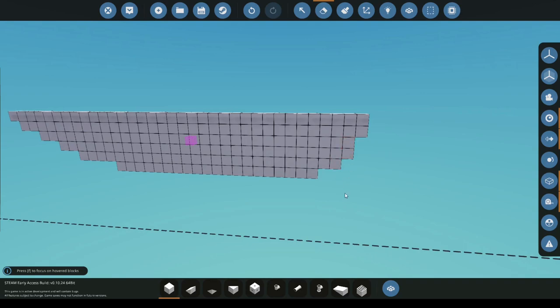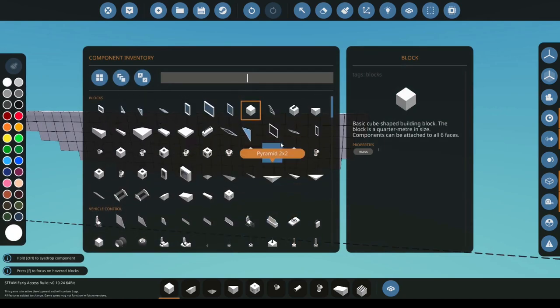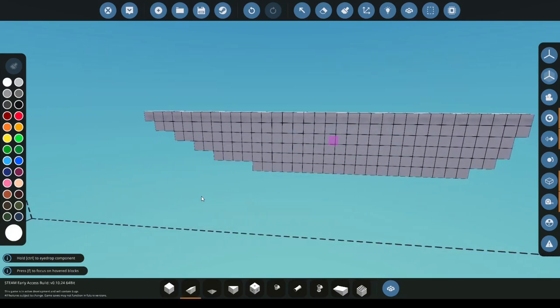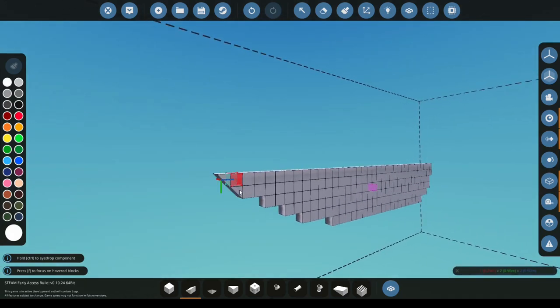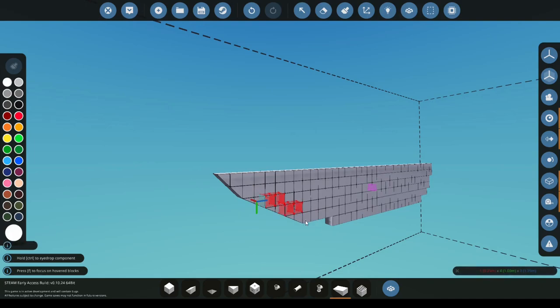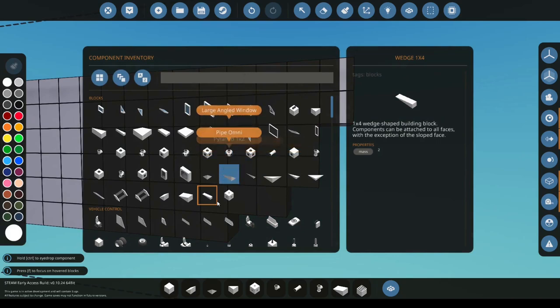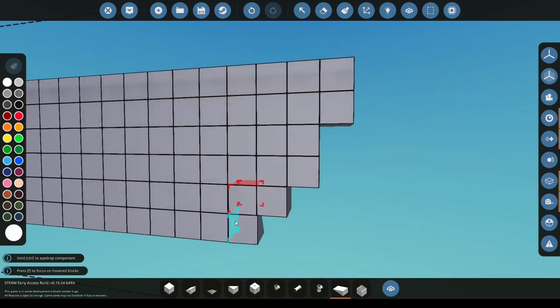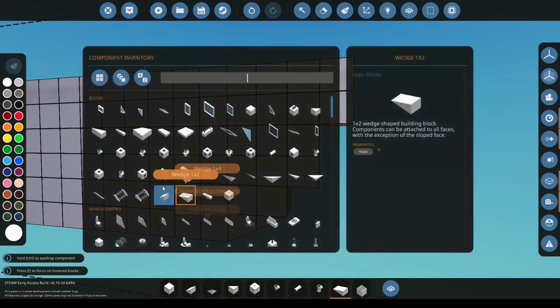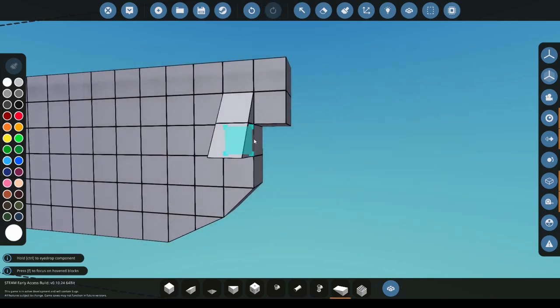Next we're going to make this hull a bit more smooth. To do that we can press Tab to open up the inventory. Then we'll go up to the top and look for the one by one wedge. Double click it to select it and then go to the front and simply click and drag. Next we're going to go back in and get the one by two and repeat it again — click and drag — and then the same for the one by four. We're now going to be doing the same for the stern by selecting the one by two, clicking the one by one, and clicking the one by two again.